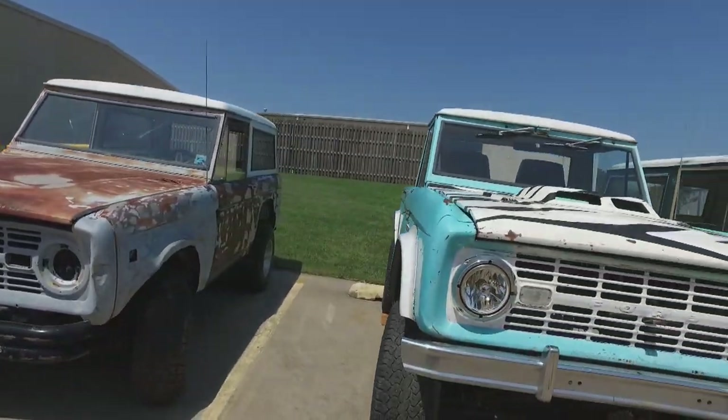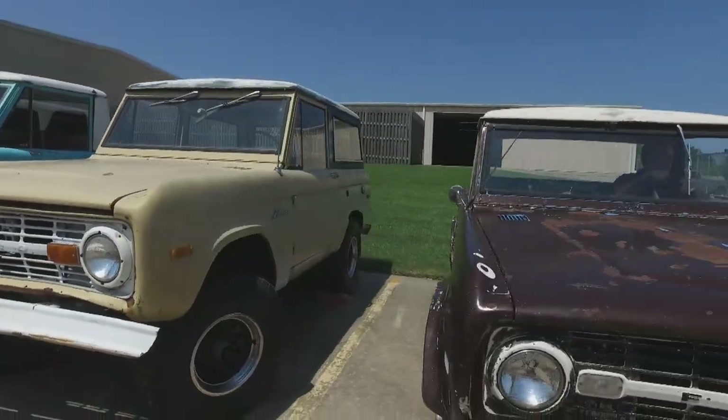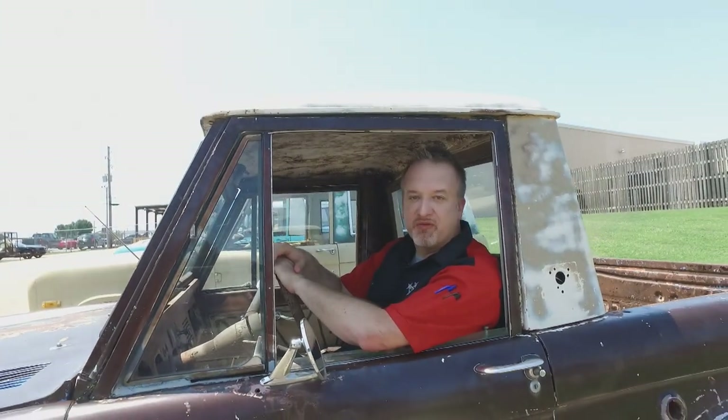In its day, the Bronco handled and performed much better than any other truck and SUV out there, but the leaders of the 1960s sports utility movement are no match for even the most basic SUV today. But that's where the folks at Brand New Muscle Car come in — they're breathing new life into a legend and giving an old classic modern-day performance.